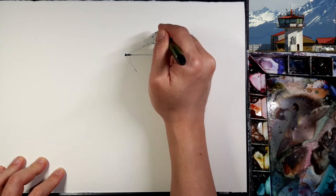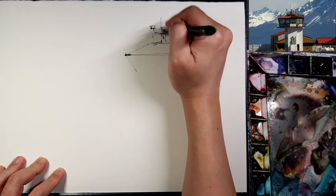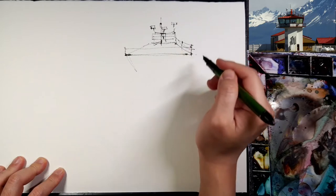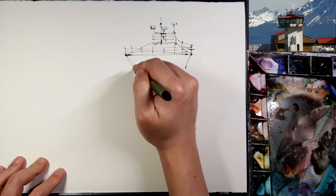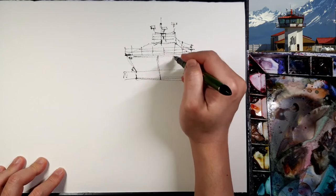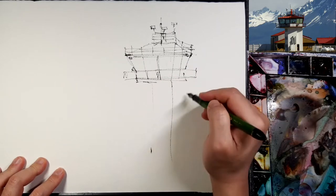I don't much care about exactly what it looks like — that doesn't mean I don't care at all, but there are more important things to express. If you express the important shapes you'll succeed in conveying the feeling about the place. If you're interested in watercolor, you should be careful about some things — mostly light and shadows.